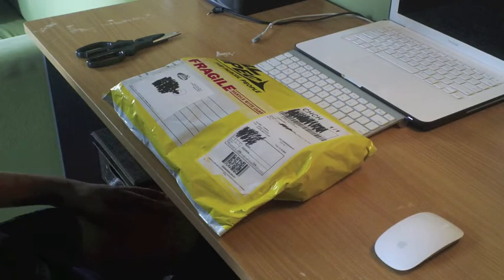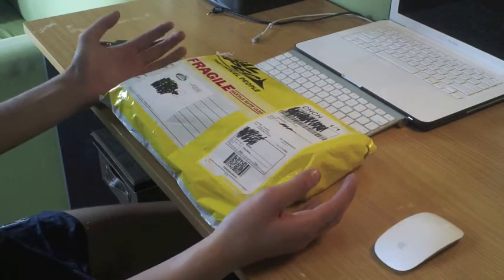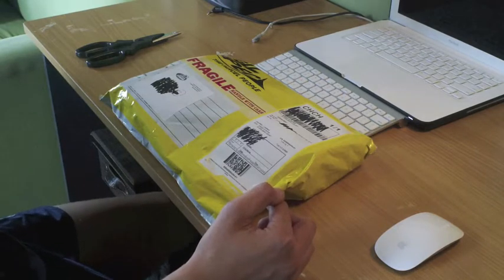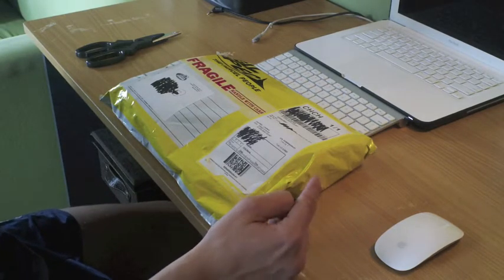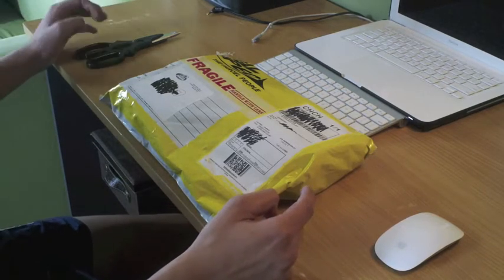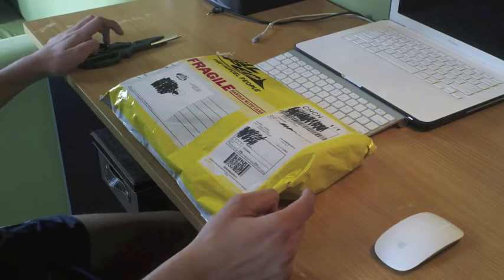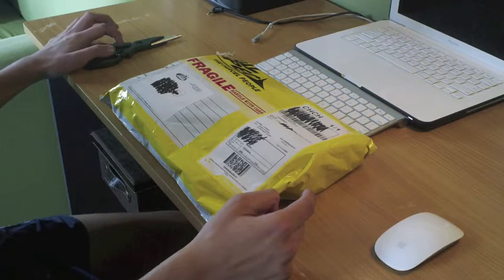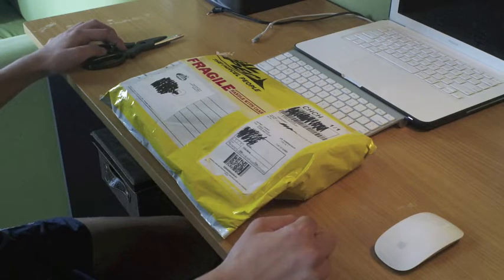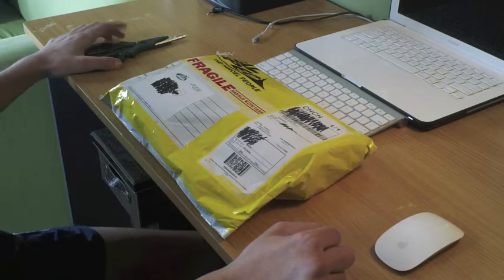Hey guys, James here again. I've just got a new package in the mail today and it's from SpeedStacks. So what should be here is a SpeedStack timer and a blue mat. The shipping was pretty good — I ordered it on Saturday, they posted it on Monday, and today is Thursday. So it's pretty fast shipping.